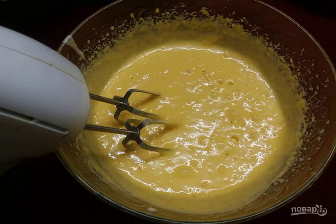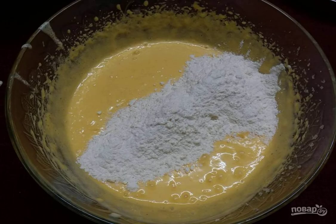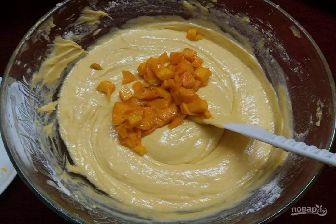Step five: add mango puree to the egg mixture and beat until smooth. Step six: combine the dry mixture with the egg mixture, add the vanilla, and mix with a spatula.